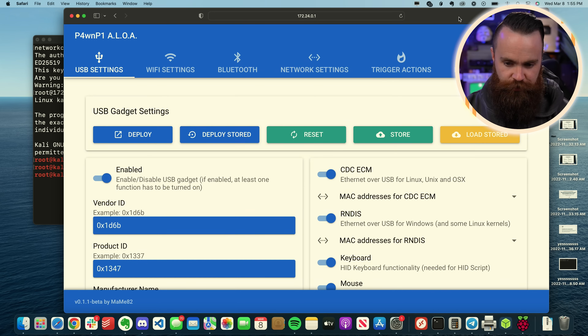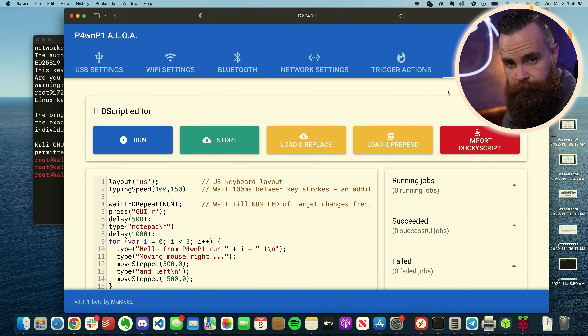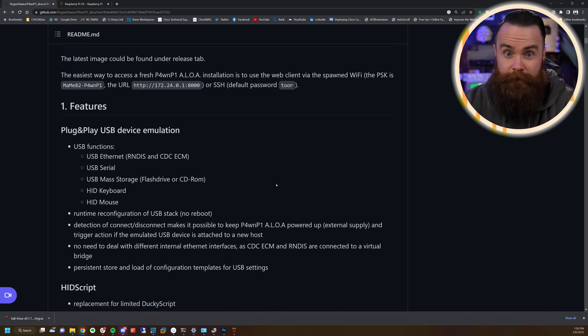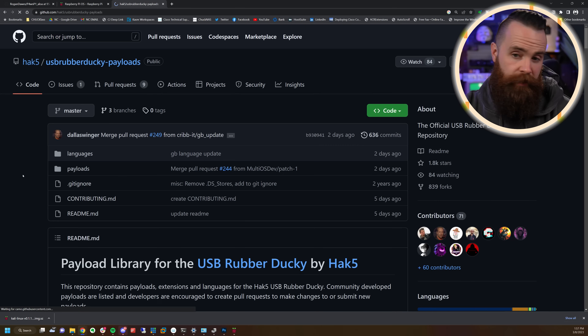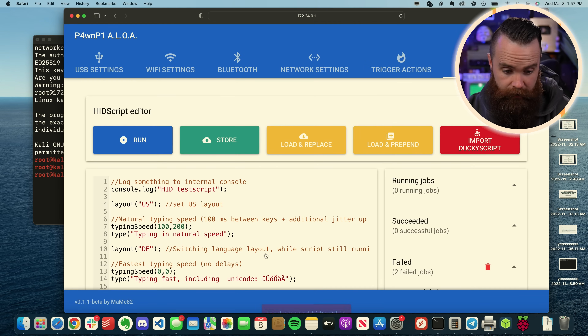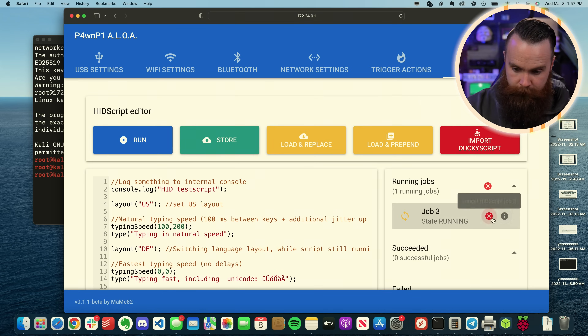I'll show you how to jiggle my mouse on my computer — that's pretty cool. I'm going to go to the HID Script menu option. The main difference between this bad USB and the Rubber Ducky is that the Ducky uses Ducky Script — a custom thing Hack Five came up with. This device uses HID Script, which is a standard and written in JavaScript. I'll load the HID test, click it, and now watch my computer — the one it's plugged into. I'm going to run it. Stuff's happening and I'm not doing anything.